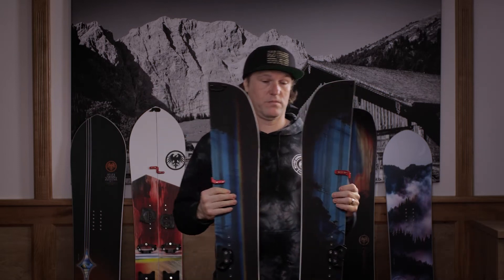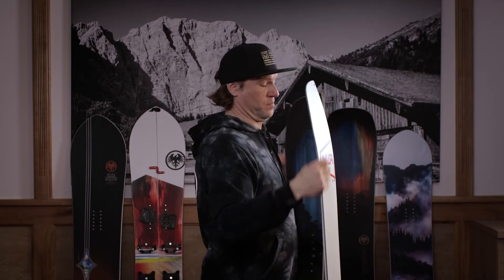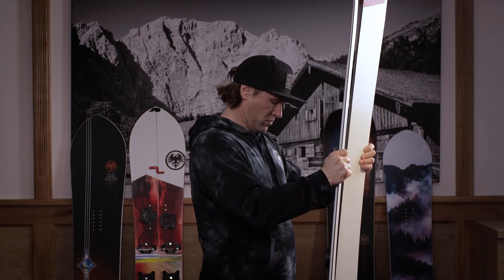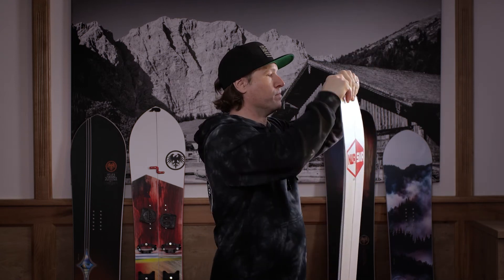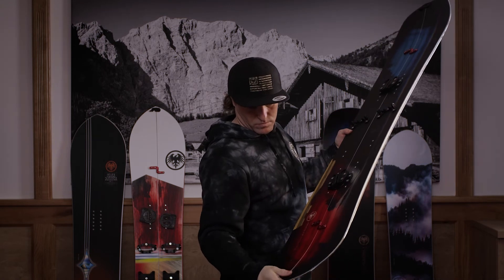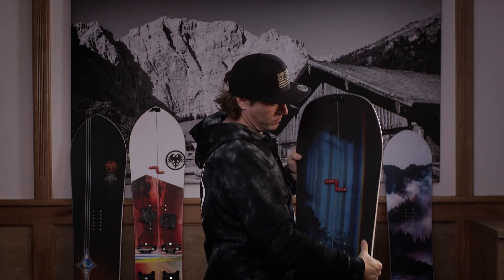Felle drauf, hochlaufen. Wenn ihr oben angekommen seid, schiebt ihr das Brett wieder zusammen. Bindung drauf, ab geht der Ritt.